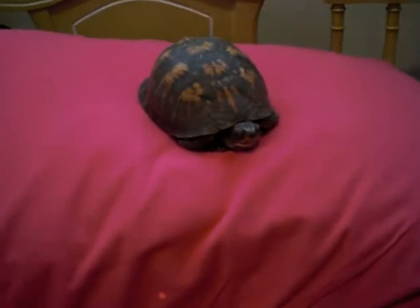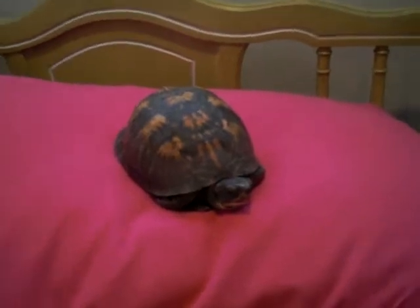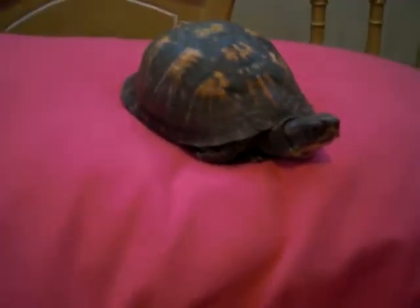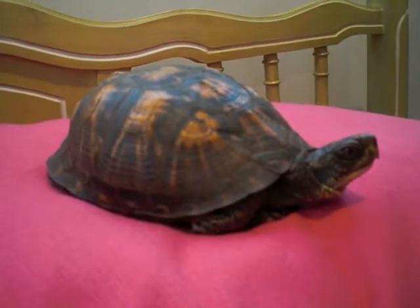Hey YouTube, this is my eastern box turtle. I rescued her — she was in the middle of a highway. I was riding my bike, I saw her, I picked her up. I'm releasing her this spring back into the wild. I live in the woods, so it should be a good home for her.